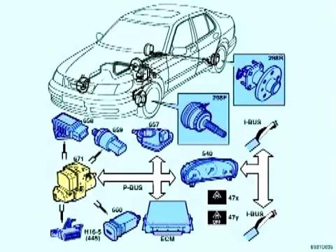These are the main components of the ESP system. Many are familiar parts of previous ABS and TCS systems. The ESP control module, component 671, is at the center of the system. The ESP control unit controls the functions of the ABS system, TCS traction control, and EBD, or electronic brake distribution.